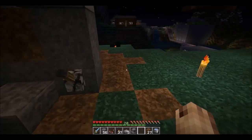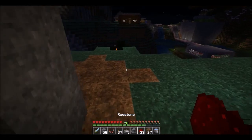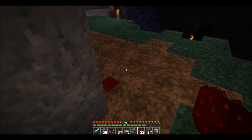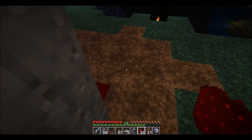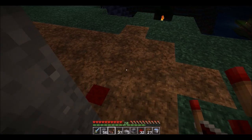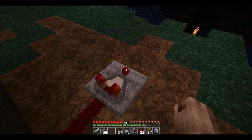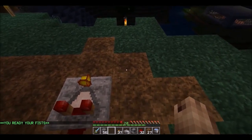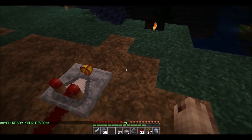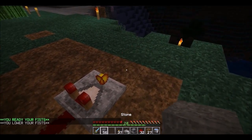Now grab yourself some redstone, lay down a piece of dust, then put down a redstone comparator — not a repeater, a comparator — and put it facing out this way. You want to set this little button out here to subtract mode. What it's subtracting I don't know; I just know that's the way you're supposed to do it.